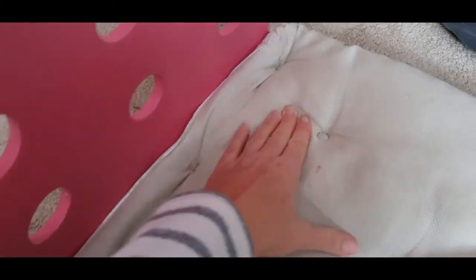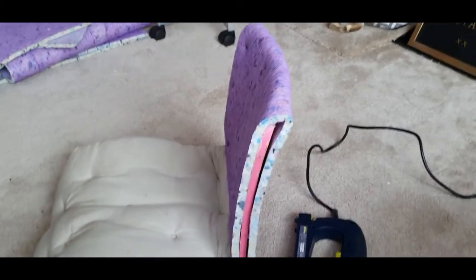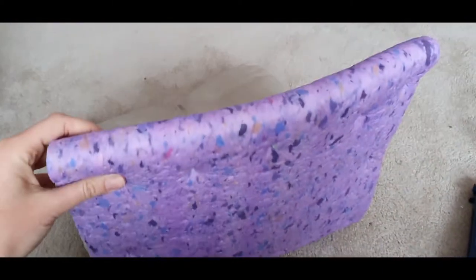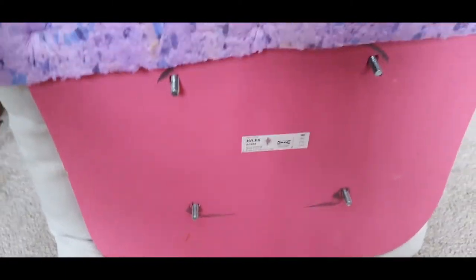We popped the staples in the back and made sure that the cushion folded all the way round and stapled underneath. We also placed the carpet underlay up and over the back so that it kept it tight and secure. Make sure you keep the screws in and don't let them come back through.